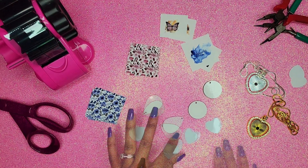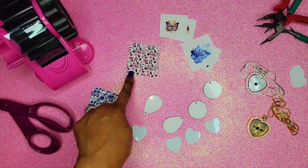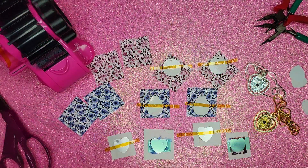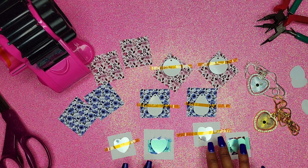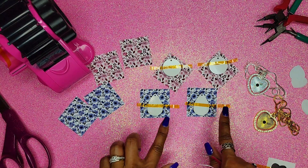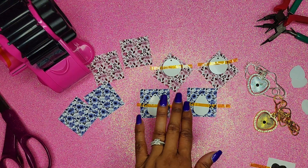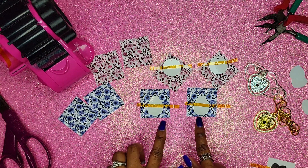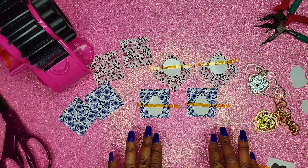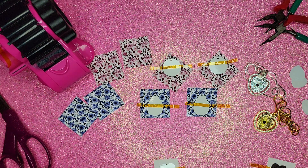Now we have all of our sublimation surfaces. What we're going to do is prepare all of our surfaces by taping down their pattern. Once all taped down, we're going to press the inserts for the pendant first because this only requires one press. For the earrings, because we have a front and back, we'll print out four images per pair and do one side first, then tape down again and do the other side.